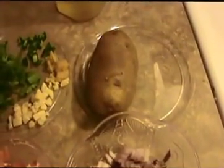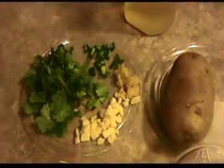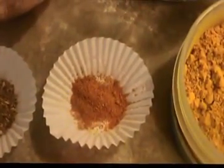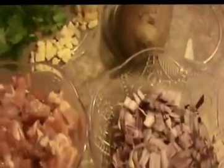One boiled potato, a handful of chopped coriander leaves, one finely chopped green chili, one teaspoon of finely chopped ginger, and three finely chopped garlic cloves. Two teaspoons of oil, one teaspoon of garam masala, half a teaspoon of chili powder, one fourth teaspoon of turmeric powder, and salt as per taste.